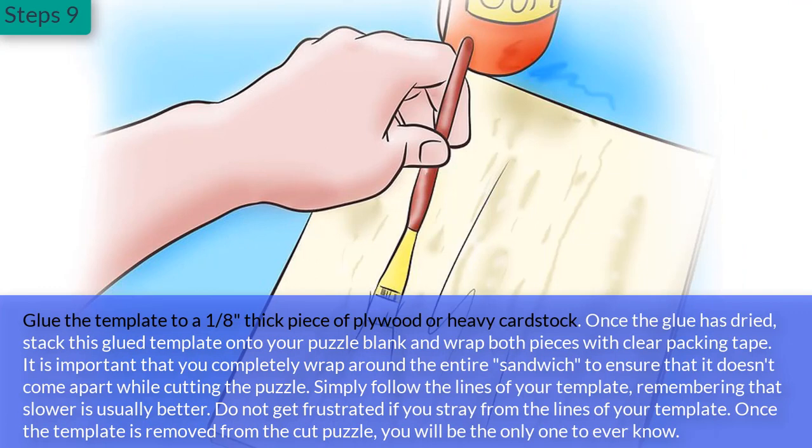Step 9: Glue the template to a one-eighth-inch thick piece of plywood or heavy card stock. Once the glue has dried, stack this glued template onto your puzzle blank and wrap both pieces with clear packing tape. It is important that you completely wrap around the entire sandwich to ensure it doesn't come apart while cutting. Simply follow the lines of your template, remembering that slower is usually better. Do not get frustrated if you stray from the lines — once the template is removed from the cut puzzle, you will be the only one to ever know.